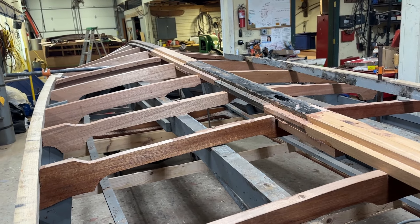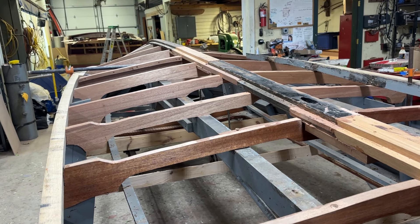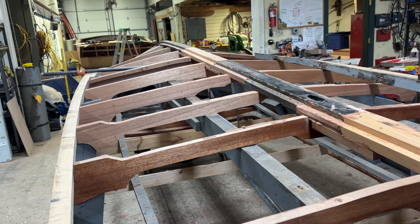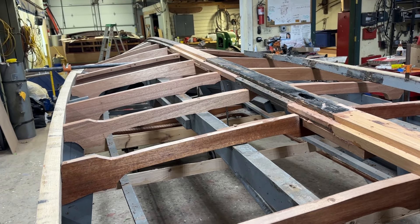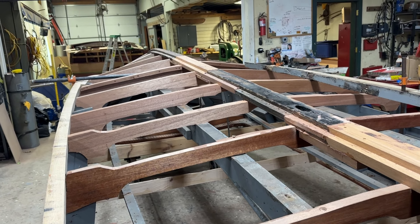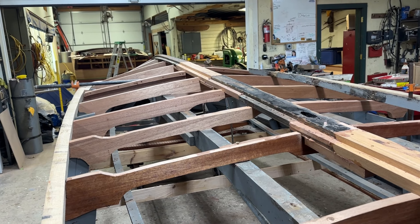So that's our update on our 1964 17-foot Chris Craft Supersport. Thank you so much. Bye-bye for now from Snake Mountain Boatworks.